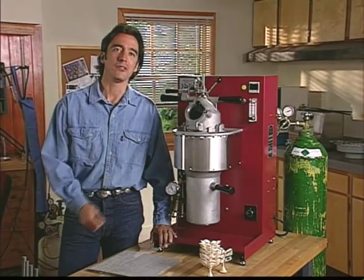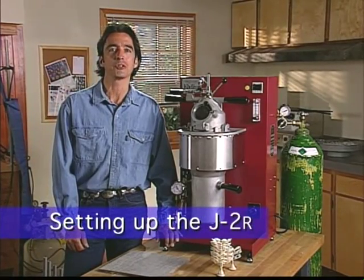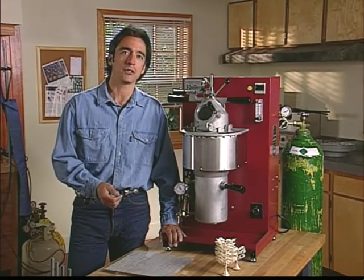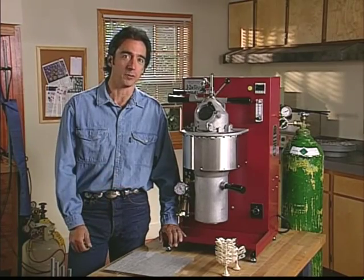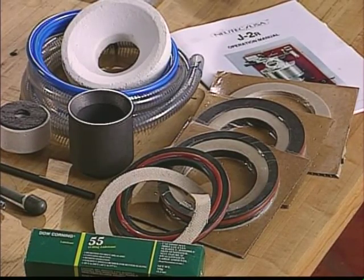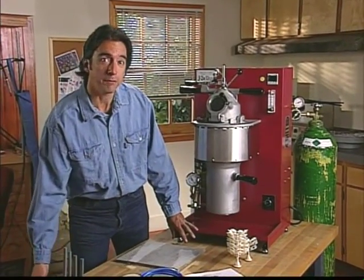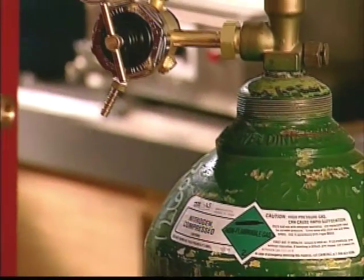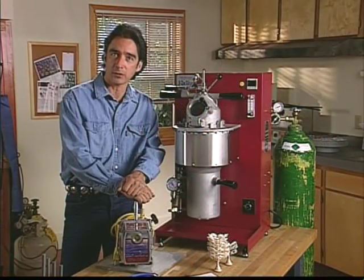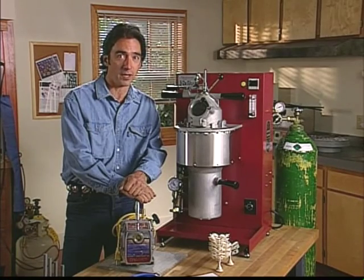The J2R is user friendly and requires very little training to operate successfully. In this part of the video we will show you how the J2R is set up and operated. If you've just received a new J2R, this section of the video can be used as a supplement to the operation manual that comes with the machine. Check the manual to see that you've received all of the parts needed to hook up the J2R. In addition to the crucible parts and supply hoses included with the machine, you'll need a 5 CFM vacuum pump and a tank of technical grade nitrogen or argon with an appropriate regulator. Be sure to specify nitrogen that does not contain oxygen and do not use any combustible, corrosive, or poisonous gas in the J2R.